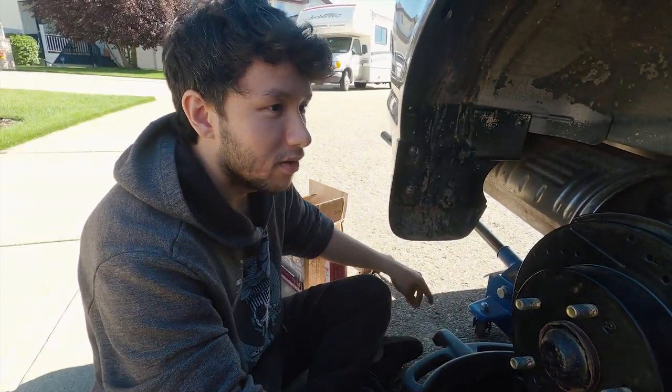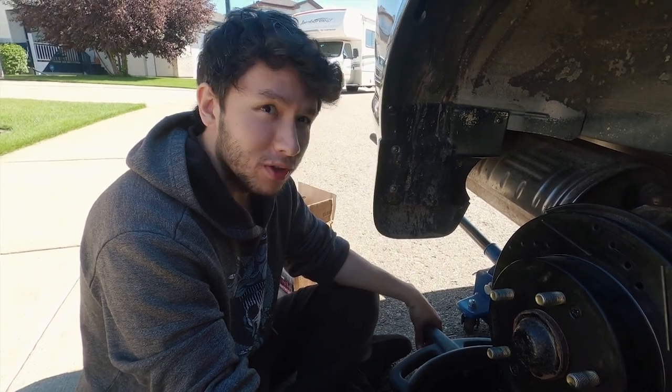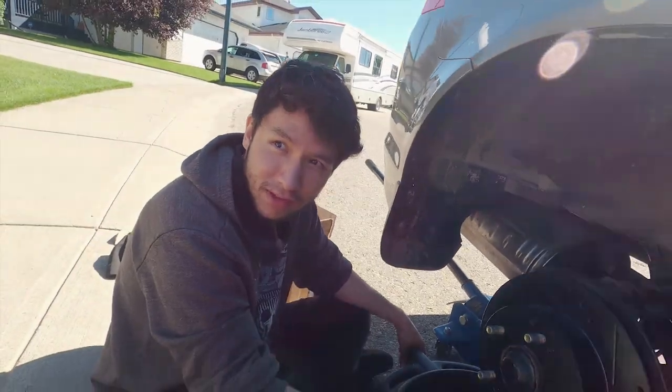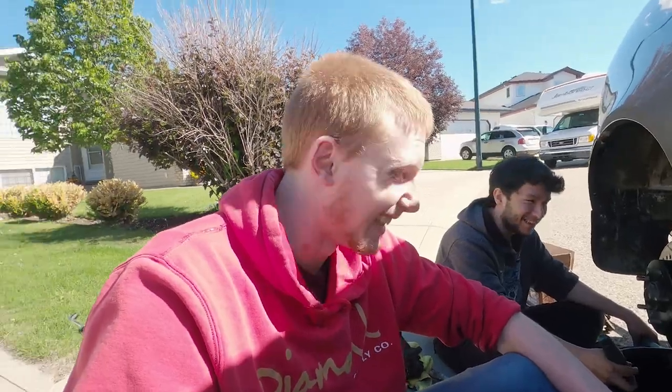Yeah, we'll just do it later. Right now I just want to drive it. If you just want to drive it, let's just get it to your garage. The headlights are in too. I'm actually so ready for that. We are never coming back to this garage again. There's no tools and he kicks you out on the street.